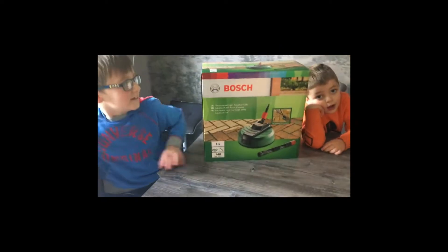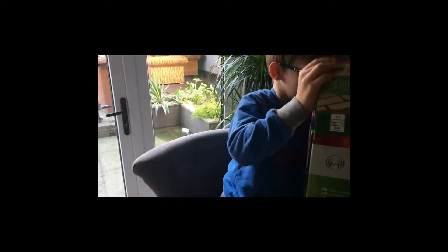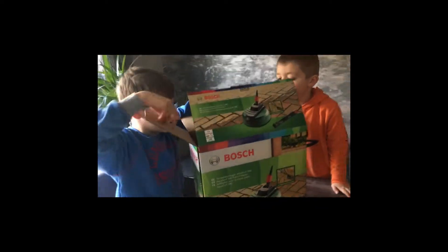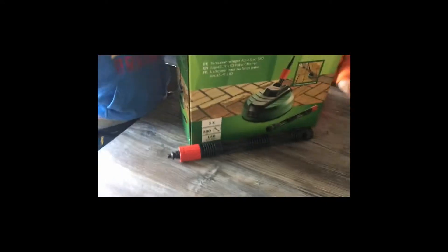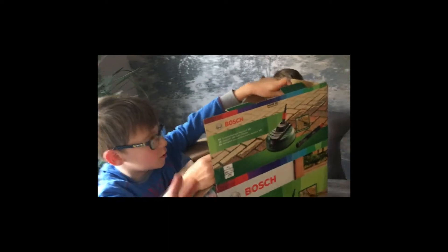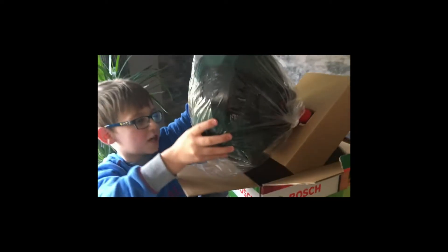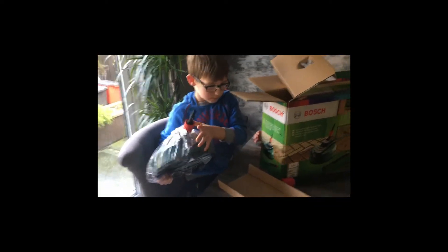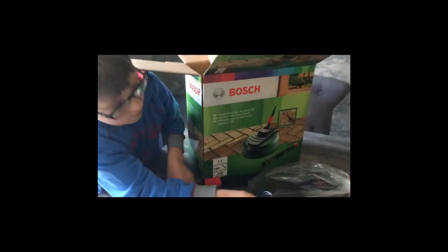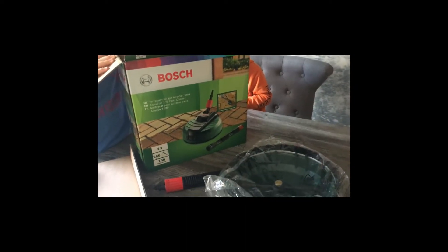Boys, do you want to go ahead with the unboxing? I've helped them out and they've cut the tape already. So the first bit in the box is this — we've got a lance. I went for the 280 because it comes with the lance attachment. It comes with the patio cleaner head. The 280 is the bigger model — it's 280 millimetres and we've got a max pressure of 140 bar. So the AQT 3311 should be perfect for this.